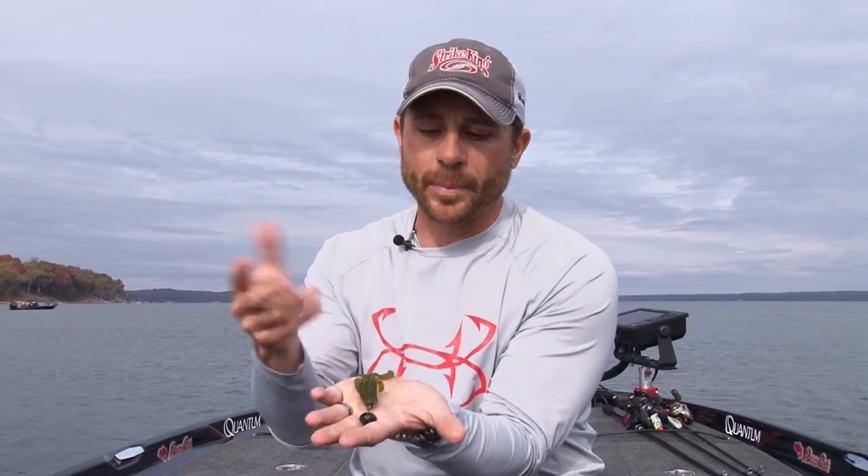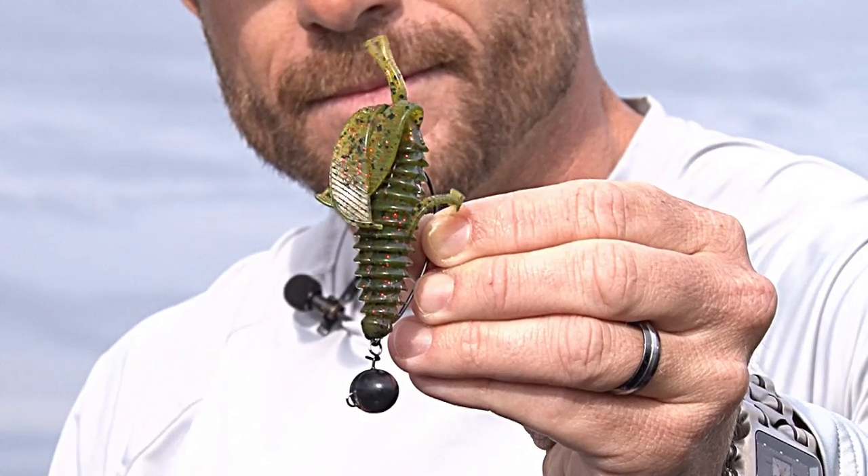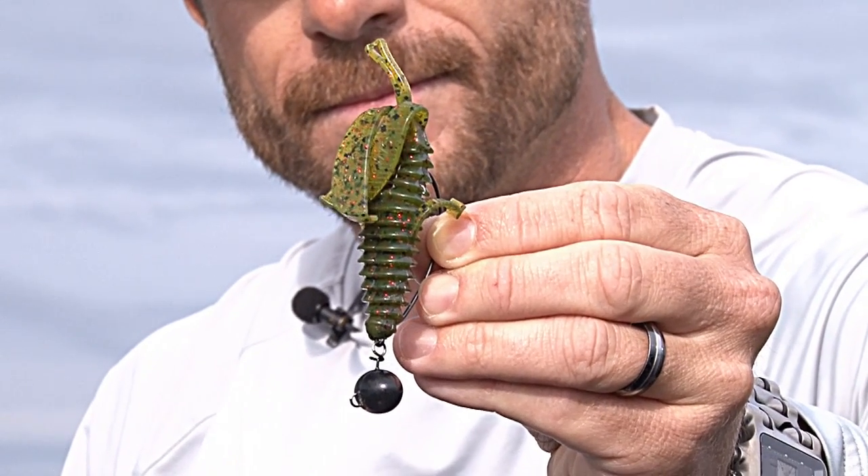I like to pair it with — my favorite is the structure bug. I've also paired it with the rage menace, that's a great one. But you can even put a worm on there. Whatever your flavor is, you pick the hook, you pick the bait, you put it on there.